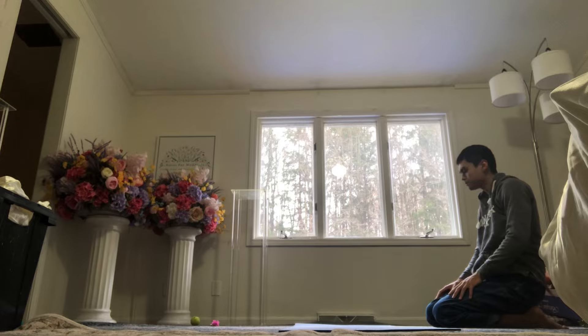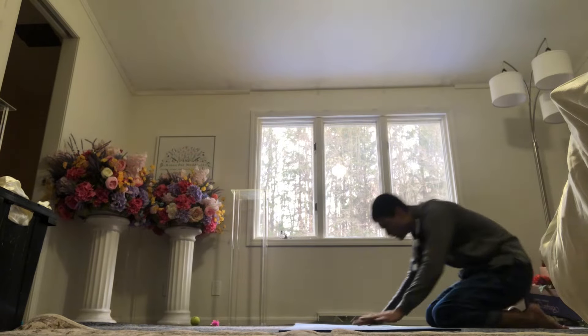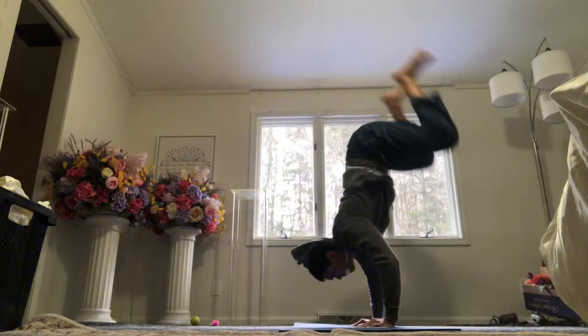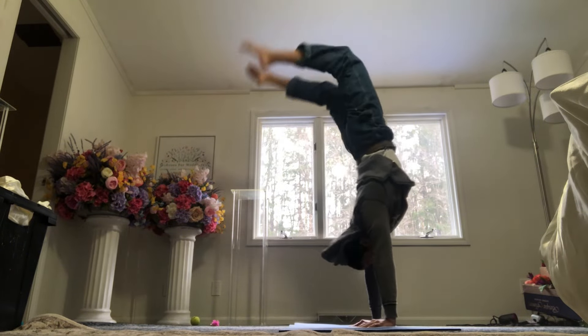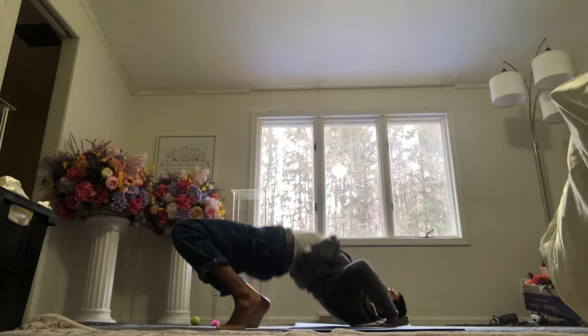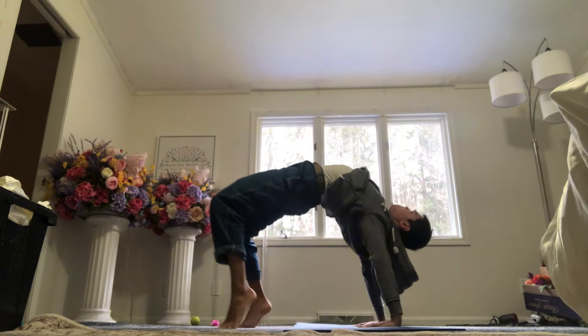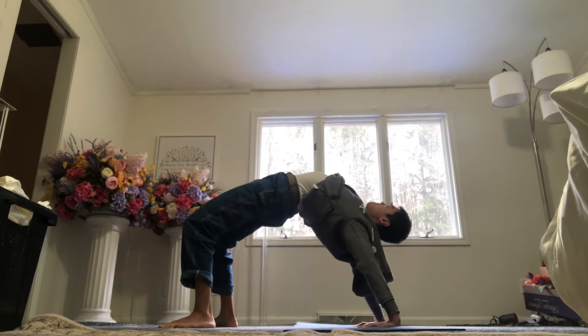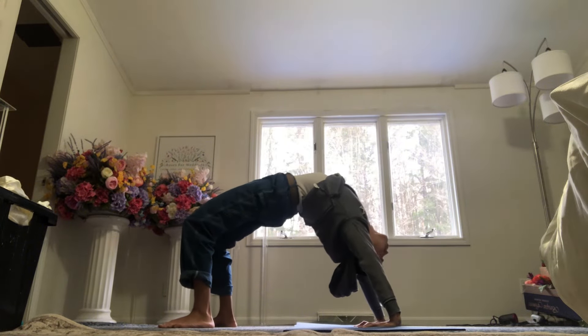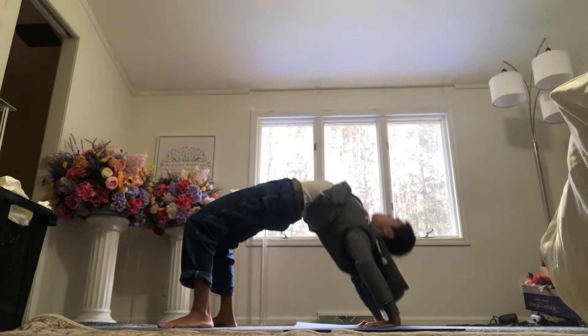I put down a yoga mat, which really made all the difference when it comes to bridging. I think that was actually the only reason I was having trouble with bridging — I was doing it on a very slick carpet. Ever since I put this yoga mat down, I feel more secure and I'm able to straighten the arms out and get a nice bridge.